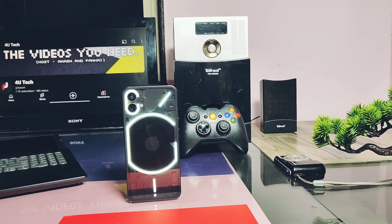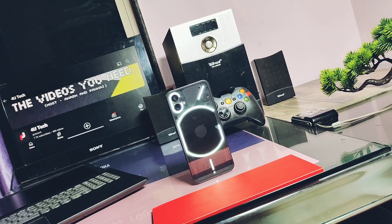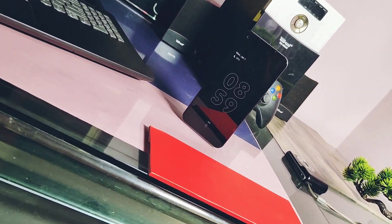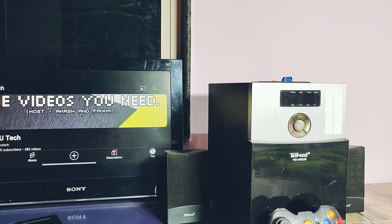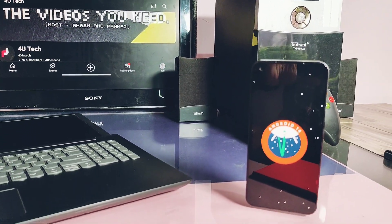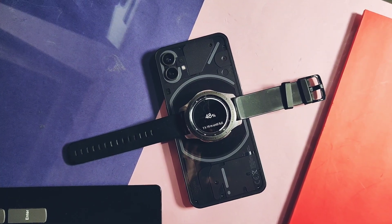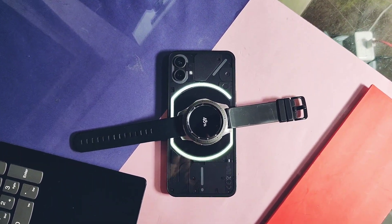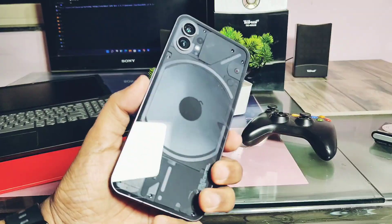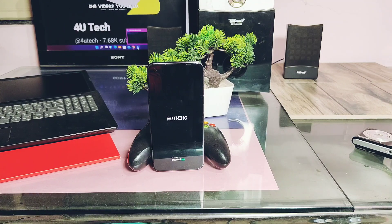Hey, what's up guys, welcome back, you're watching For a Take. I was using the Nothing OS 2.0.5 stable Android 13 update, but finally my most favorite custom ROM, Pixies OS for Nothing Phone 1, has released their third beta Android 14 update. Flashing of this ROM is simple — you can follow the old video tutorial link available under the video description. It's a passworded flashing process and you must be on Nothing OS 2.0.5 or Nothing OS Open Beta 2.4.1.